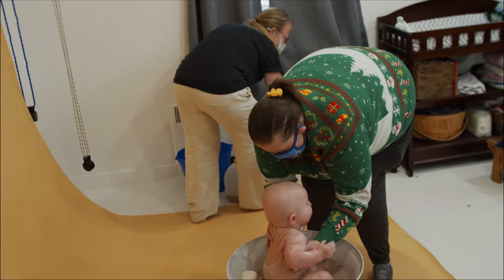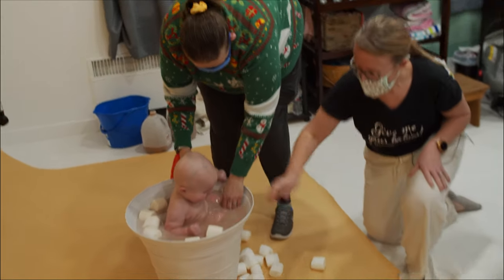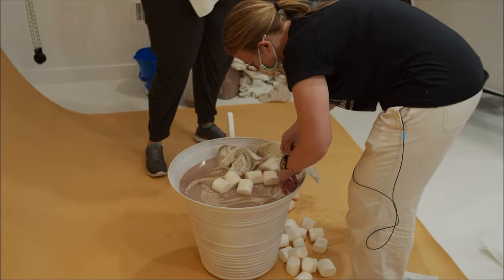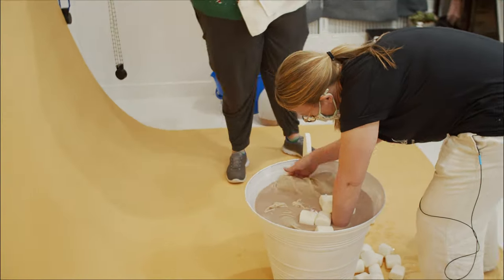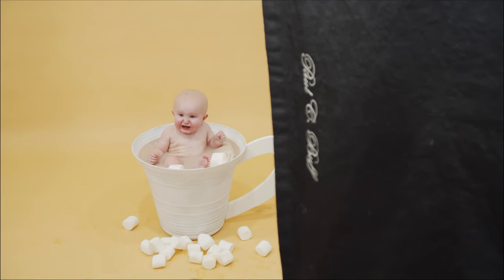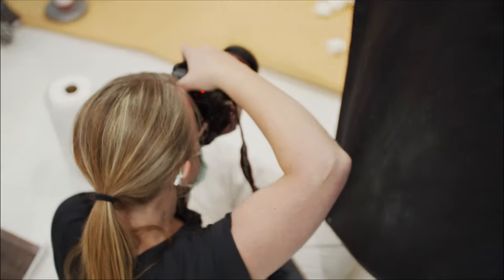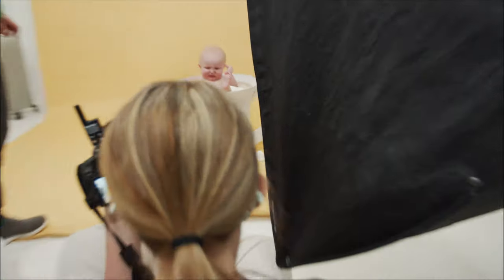Here we go — oh hi! Should I get some hot water? Yeah, let's get some hot water. See, it's not so bad. He's like, shut up, lady, you don't know. It's okay — it's a bath, you're fine. Just a bath.